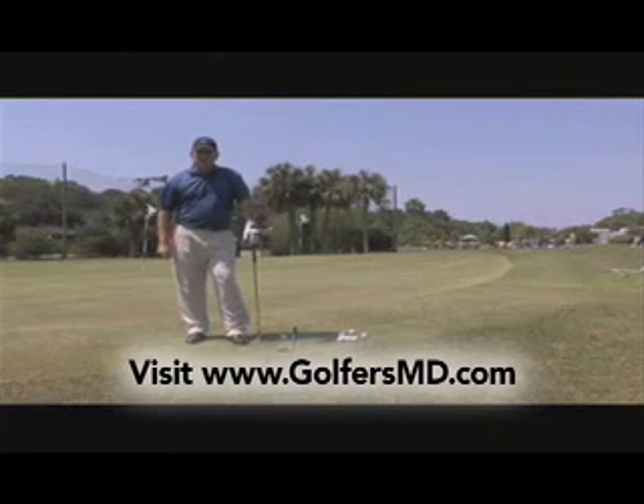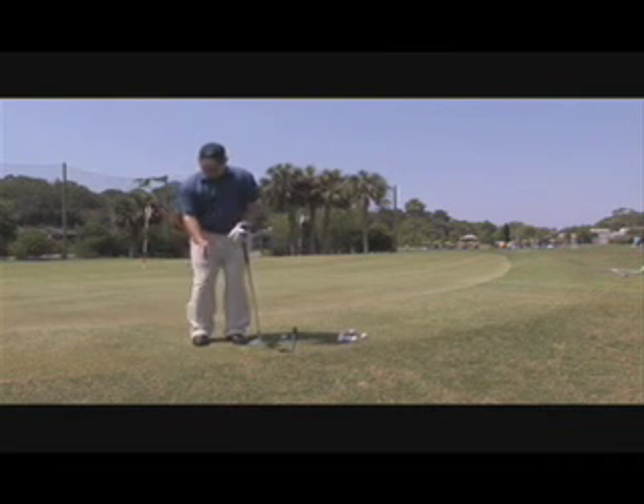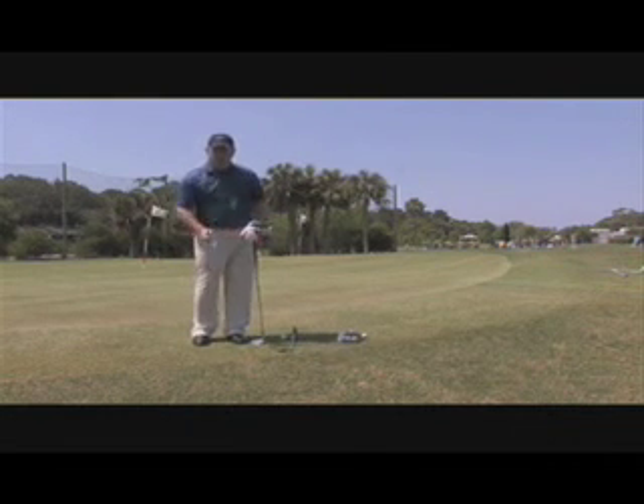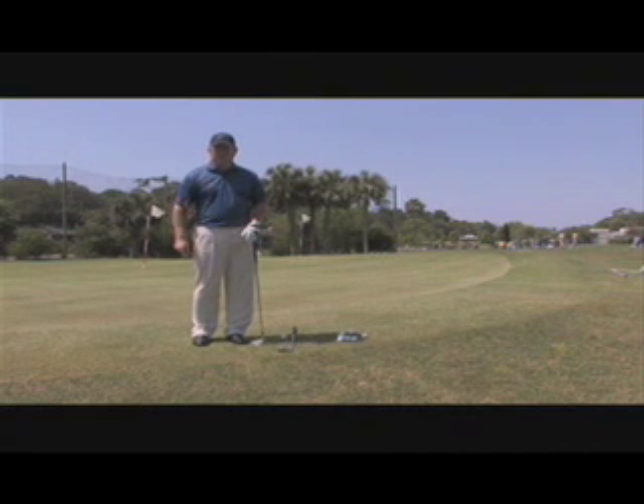Remember — work on your setup, making sure your preparation is good over the ball. When your lower body is still, you'll have less movement in your head and hit more solid shots around the green. Practice this shot and you're going to take a lot of shots off your score, and that's going to make you a happy junior golfer.